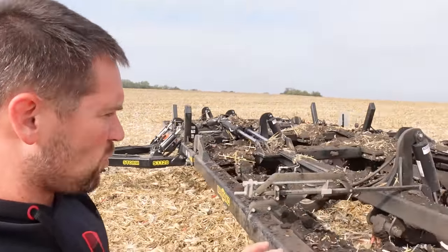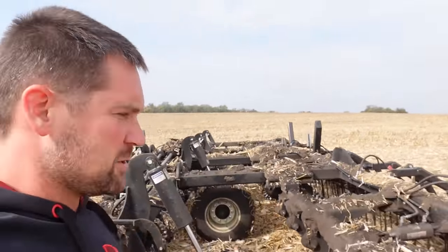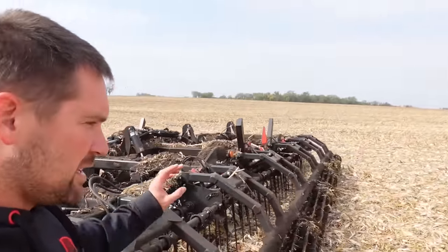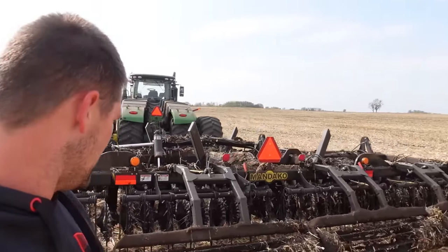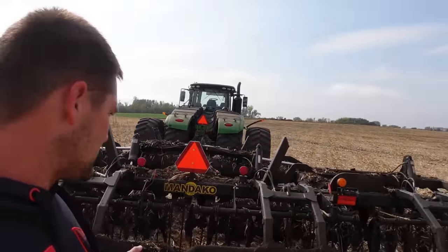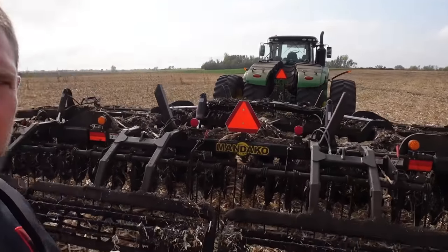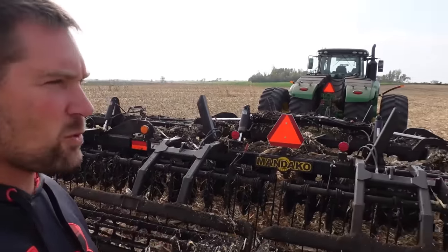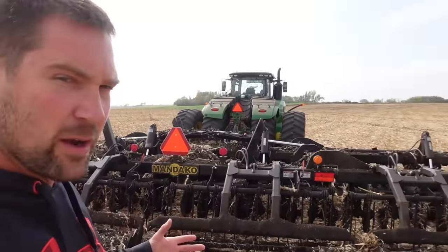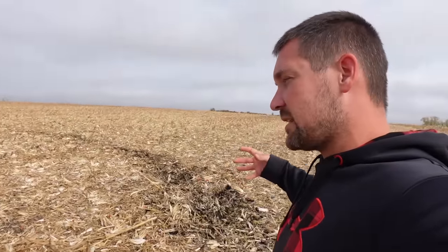I wanted to step out and walk through an issue I've been having — we had this issue last year, not with this machine, but with a couple other machines we demoed. One of the deals with these vertical tillage pieces — which work really, really nice — is that our soil is a little bit sticky right now. I've done 80 or 90 acres and I've run into this, where I've had to pull out a line to try to spread out a clump that builds up in front of the mainframe tires or inside the discs.